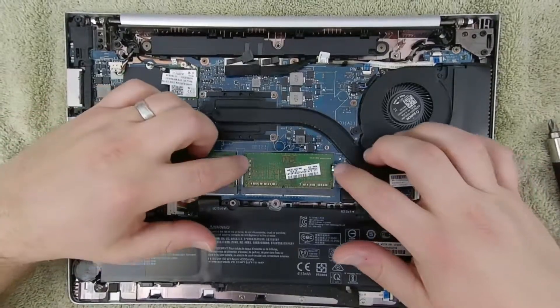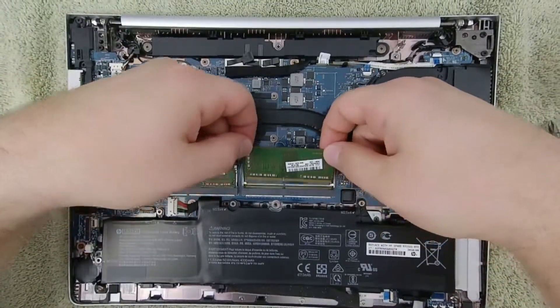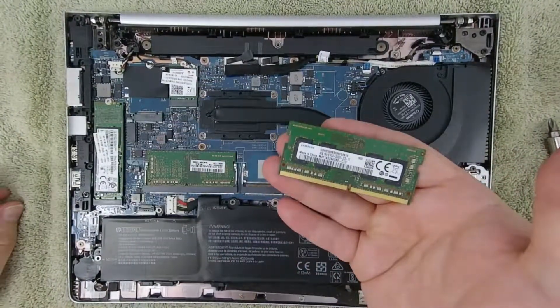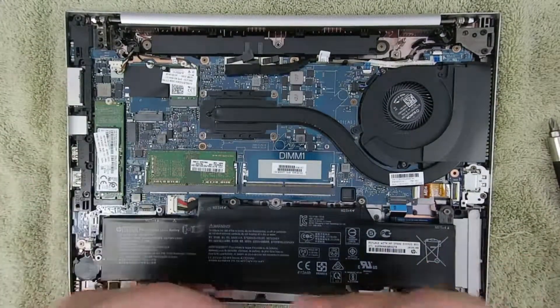Let's pop these RAM sticks out. Simply separate the two silver prongs by pushing away from the RAM and the stick will pop up towards you. Remove and replace. These RAM slots are keyed so they only go in one way.